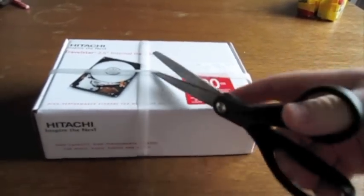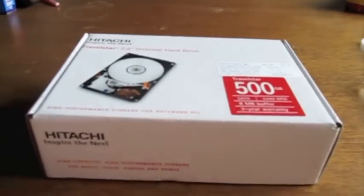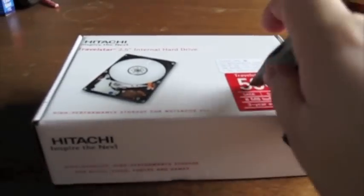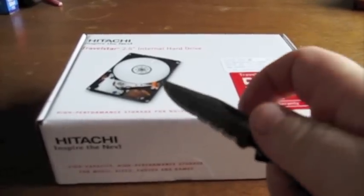So anyways, here is the unboxing video. Let's get this started. Pop that bad boy open. John Rettinger uses a big-ass knife — I use a sharp-ass knife.